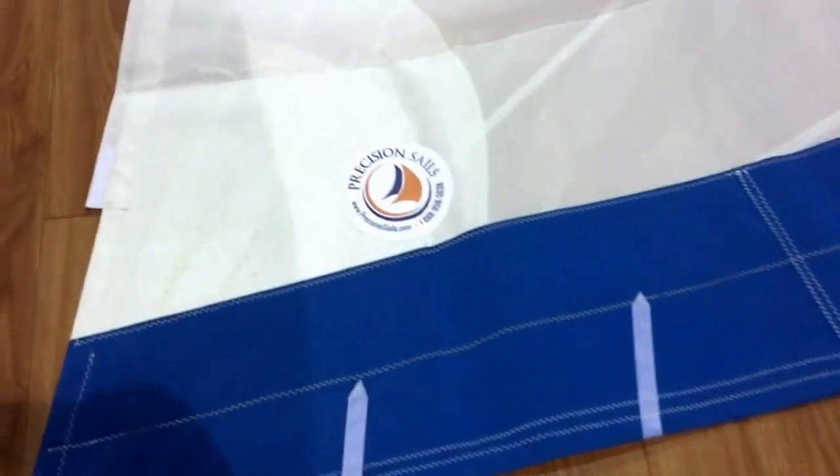We've also added foam luff. For those of you who aren't familiar with foam luff, I'll take a quick walk up the luff here. You can see those panels and this tri-radial design sail coming out of the corners. The foam luff, as we walk up, is these vertical strips of foam.